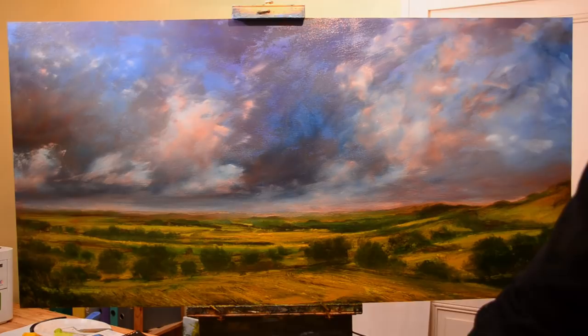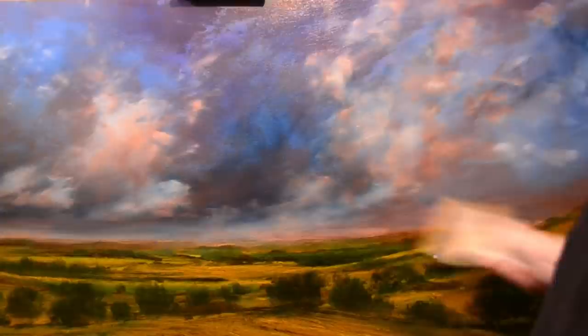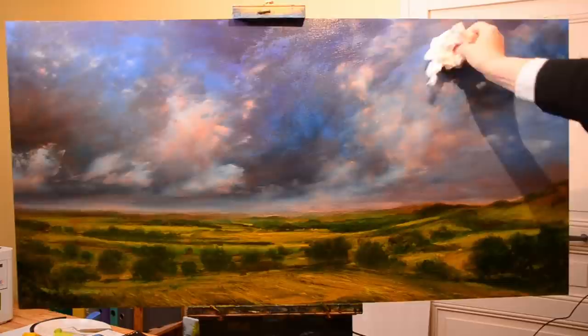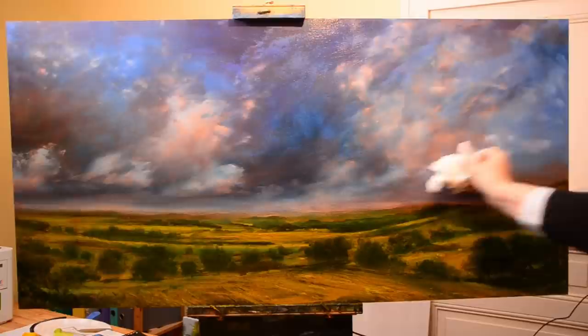I'm particularly wiping the horizon here because I always like a little brightness on the horizon. General smudging, blurring, or blending — whatever you call it. Sometimes when you work on a painting that's already dry with a very oily paint, you get what's called fracturing, which means the paint collects on the surface as little beads of colour and oil. You want to break them down so that they stick to the surface properly — that's also what I'm doing here.